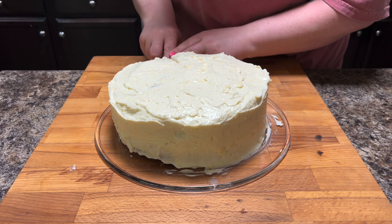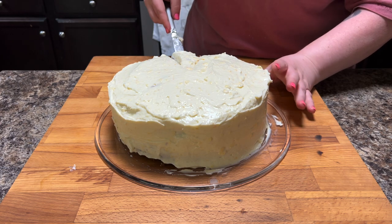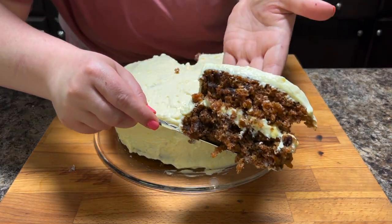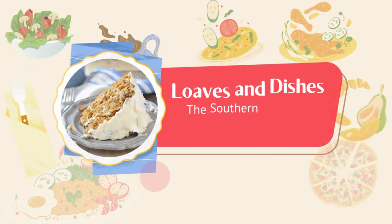And that is it. I'm going to cut a little piece so that you can see what it looks like — it came out perfect. My husband tried it and he said it was absolutely delicious. Just in time for Easter. If you want to see more recipes, be sure to check out Loaves and Dishes, and thanks for watching.